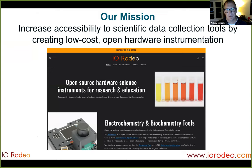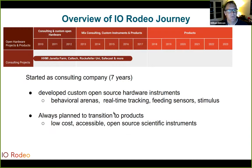Our initial mission was basically to try to increase accessibility to scientific data collection tools by creating low-cost, open source hardware instrumentation. You can see a screenshot of our website here, found at irodeo.com if you're interested in checking it out. I wanted to talk a little bit about our journey in running this company.